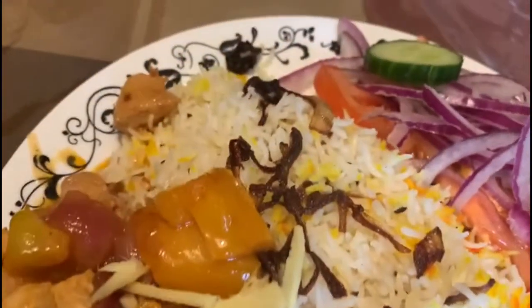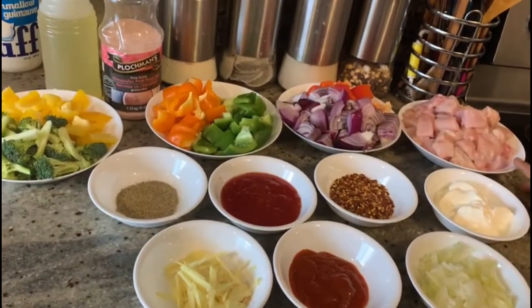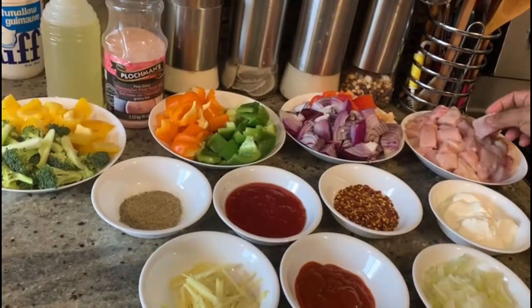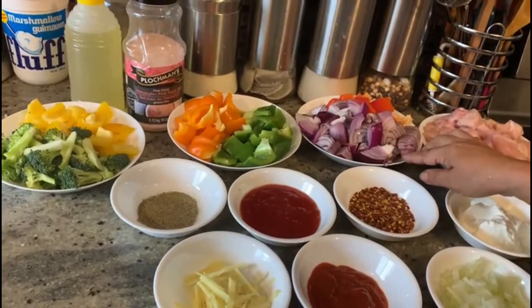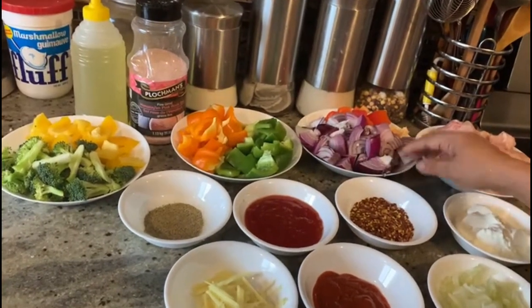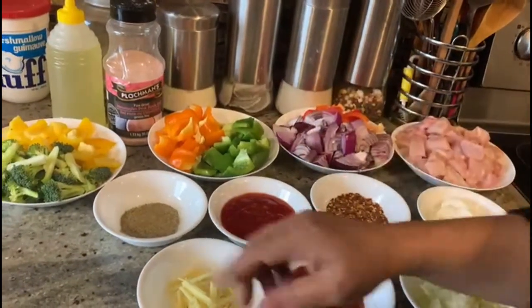For the ingredients of this dish, there is boneless chicken which we have cut into square cubes. For vegetables, I have purple onions, and red, green, orange, yellow bell peppers and broccoli.